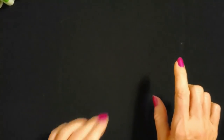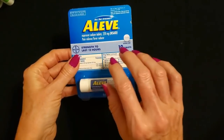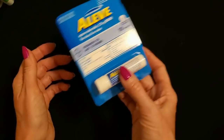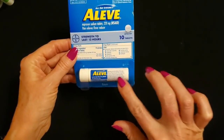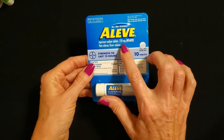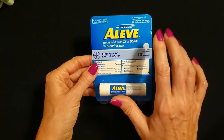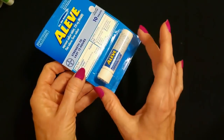I'm going to start with one that can be a little bit noisy. It doesn't look like it would be noisy, but it's like a tiny maraca. This is a tiny little container of Aleve tablets. Aleve is the brand name for naproxen sodium, 220 milligrams. It's a non-steroidal anti-inflammatory drug — NSAID. It's very cute. Look at this tiny little container.